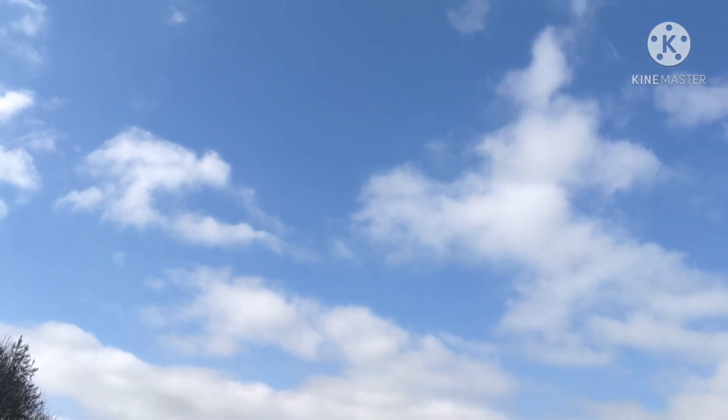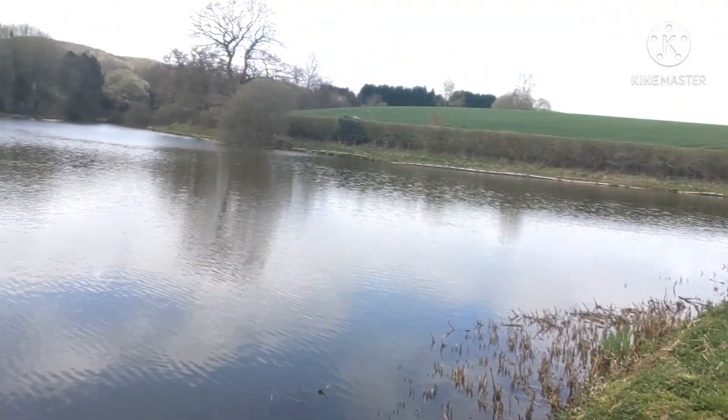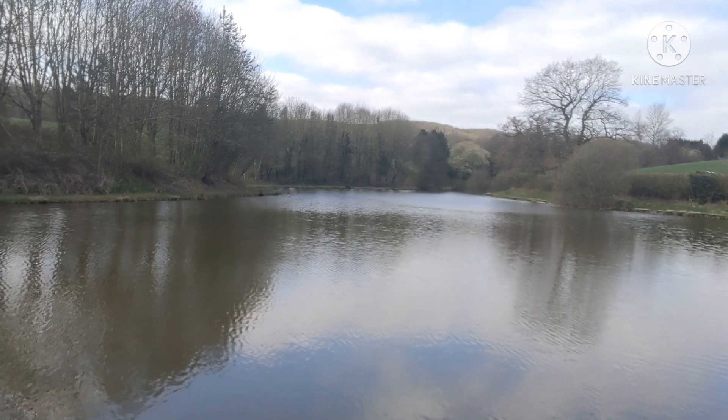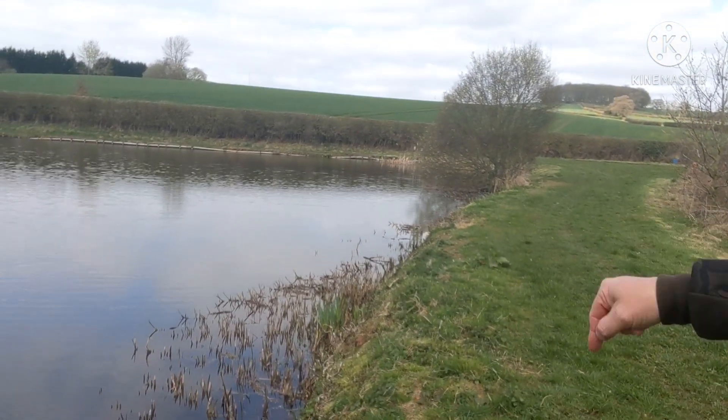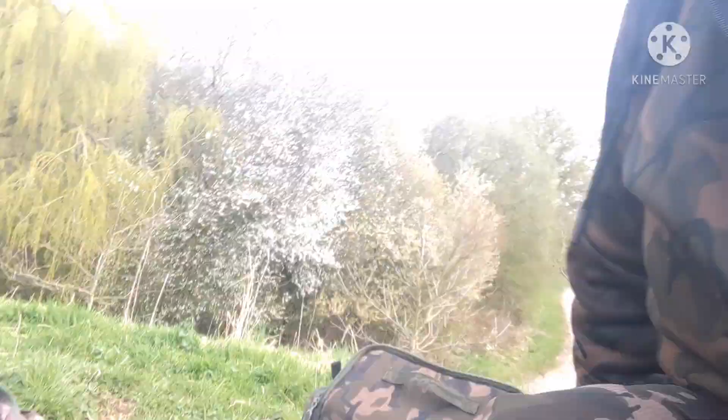Good morning - well, morning's about half 11. Lovely day, look at that blue sky up there. Rods are out, I'll show you where we are - in the middle about 60 yards out, and in the margin right there. Kettle's on straight away. Some new bait came today.